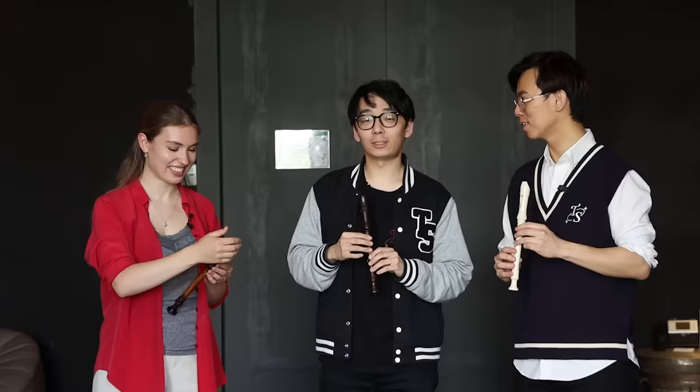Hello everyone, welcome to another episode of Two Step Violin. First of all, we have to introduce Lucy, who is a professional recorder player. She's going to try and teach us to play Vivaldi — let's do a little bit of the last movement of the famous Flautino Concerto.